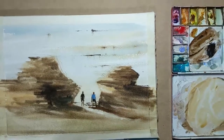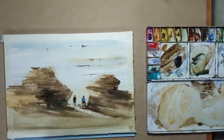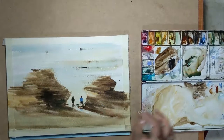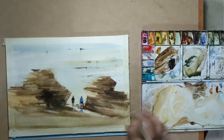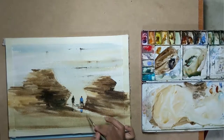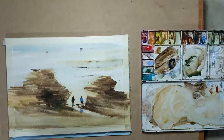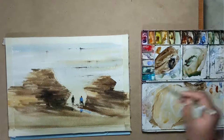The next step would be to make sure that the figures are well connected with the rest of the painting. The figure in the blue is already well connected with the darks surrounding him. Now I'll add some reflections to further connect him to the rest of the painting. I need to do the same for the other figure as well. It is imperative that the figures are connected well with the rest of the painting so that they read well together.